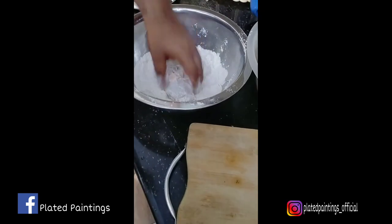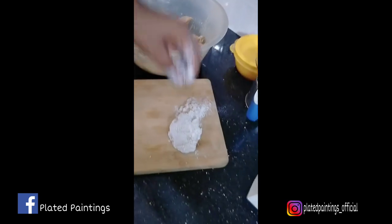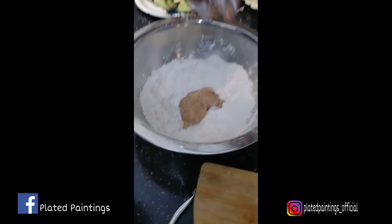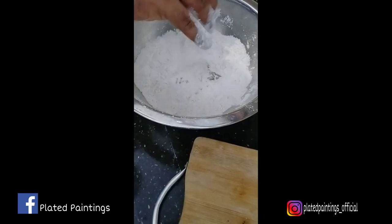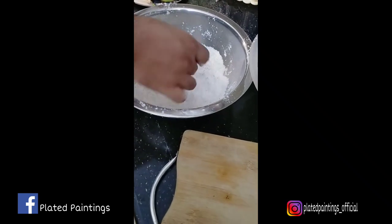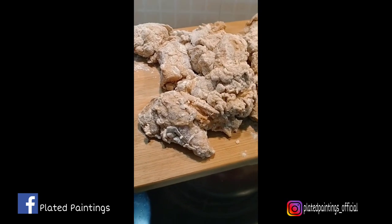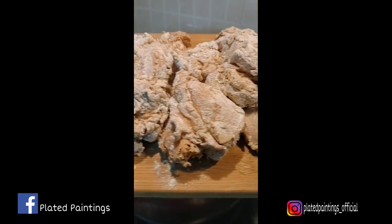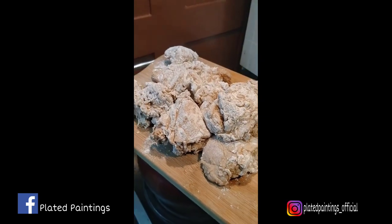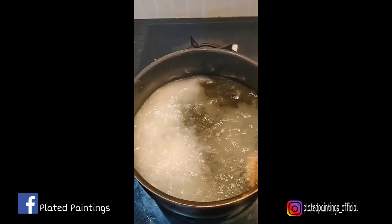Now, we put the chicken to one side. We have to mix all the ingredients in this meat. We have to mix the ingredients together.